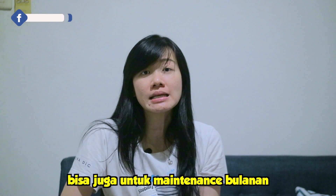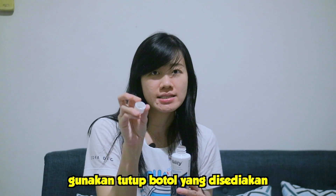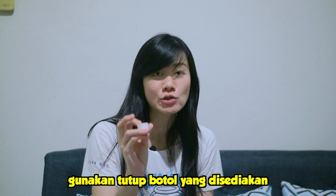Selain itu, bisa juga untuk maintenance setiap bulan. Jadi untuk teman-teman yang tanknya sudah matang filternya, itu tetap bisa kita kasih si Seachem Stability ini per bulan. Nah, untuk dosisnya dari Stability ini, kita berikan satu tutup botol.